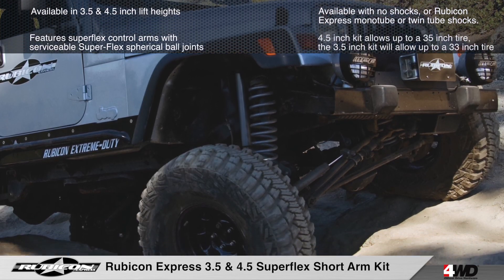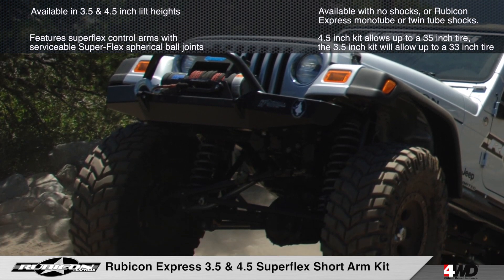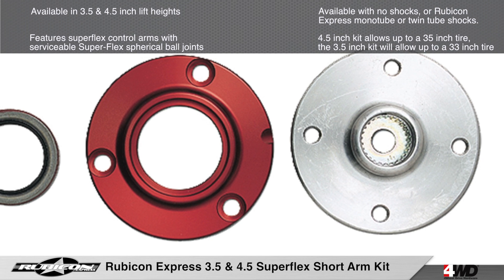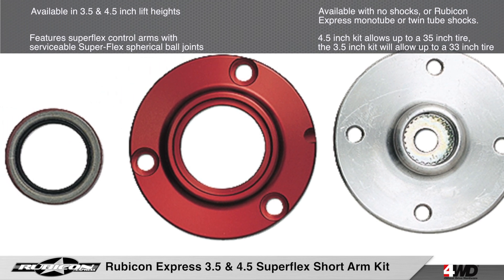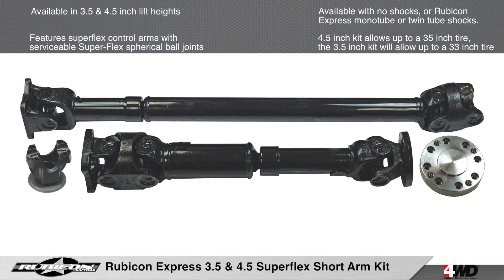The 4½ inch system will allow the use of up to 35 inch tires and the 3½ inch suspension will allow the use of 33 inch tires. Installing a slip yoke eliminator and a CV drive shaft is recommended for the 3½ inch systems and required for the 4½ inch systems.